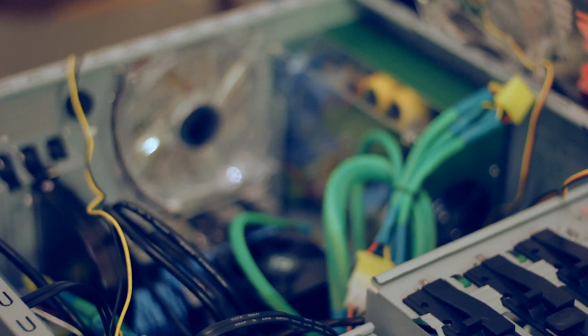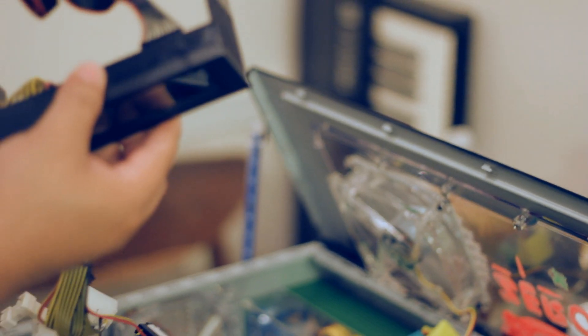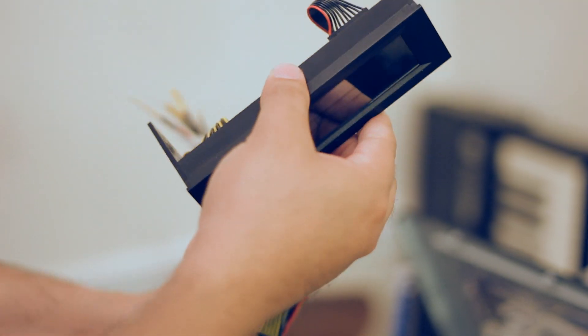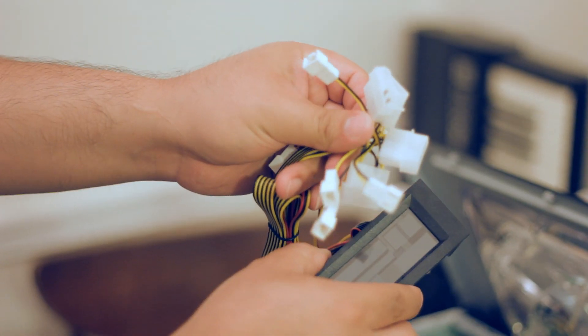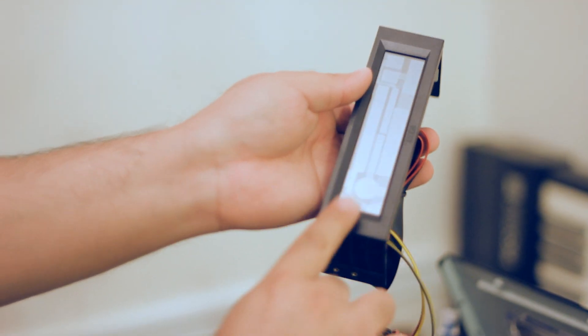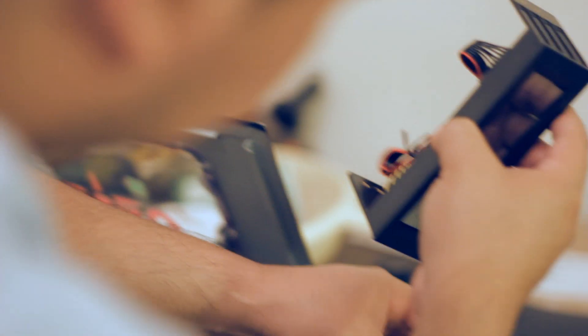Now let's show you how to install the Sentry 2 fan controller on your computer. First we take it out of the package and we have a couple of connections. These ones are the sensors — the black and red cables are the heat sensors. The yellow and black cables are the power cables that will connect to the 5 fans. And the black power connector is the power input for the fan controller itself.